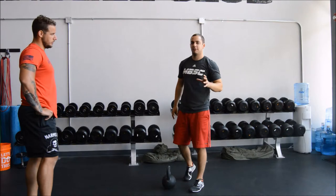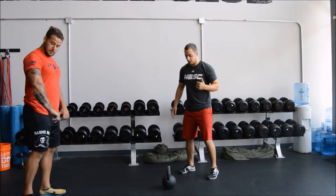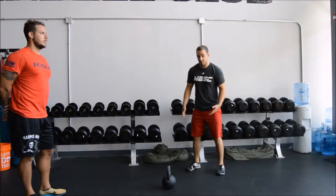When I start teaching the deadlift, it's always with a kettlebell. I think that's the best way to learn the deadlift. It allows you to kind of sit in between your knees, it doesn't force you into any weird positions, and you can move your feet where you want to.